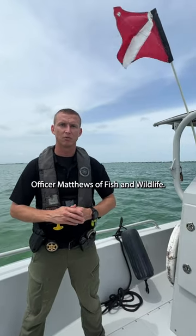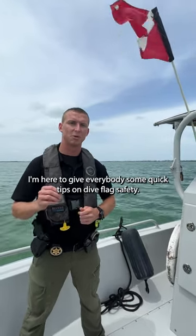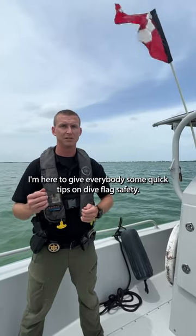Hey everybody, how you doing? Officer Matthews of Florida Fish and Wildlife. I'm here to give everybody some quick tips on dive flag safety.